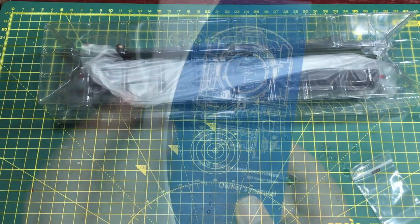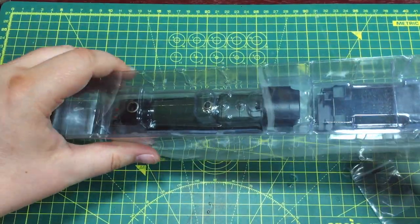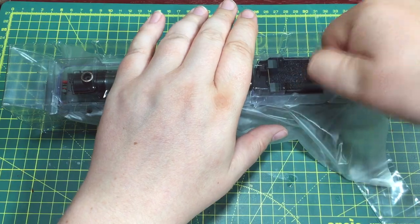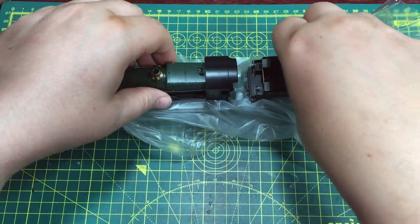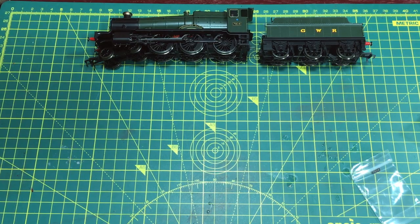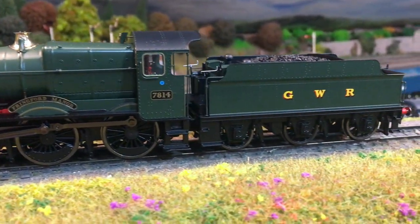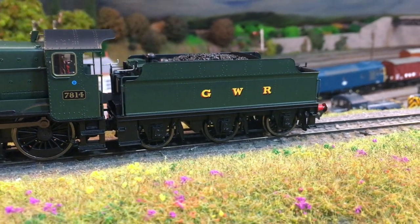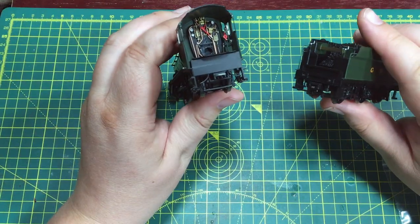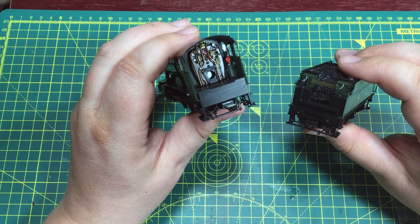Daypol are producing examples from both different build batches; this one is from the earlier batch. Despite only 30 of these locomotives being built, they survived incredibly well in preservation, with nine surviving to exist today. They were very successful, and that's reflected in the preservation numbers. The model comes with Daypol's very revolutionary tender drawbar pickup, which makes it very easy to separate and reconnect the locomotive and tender.